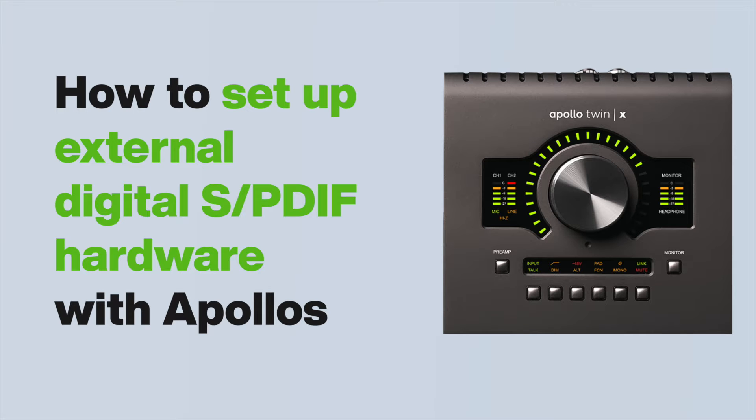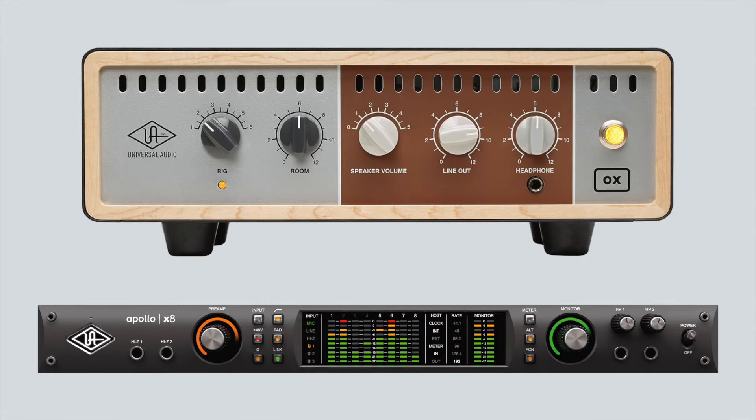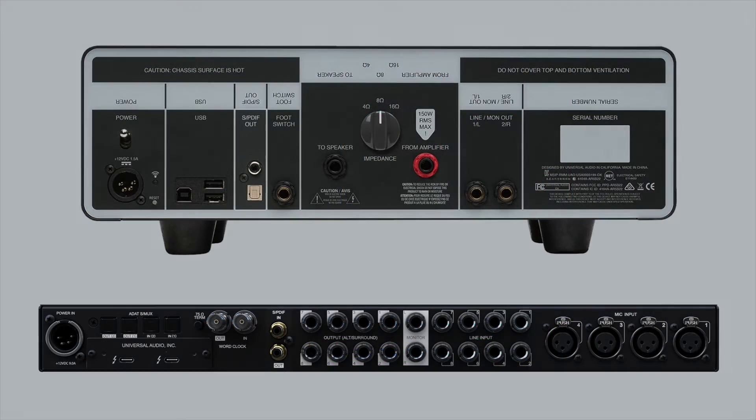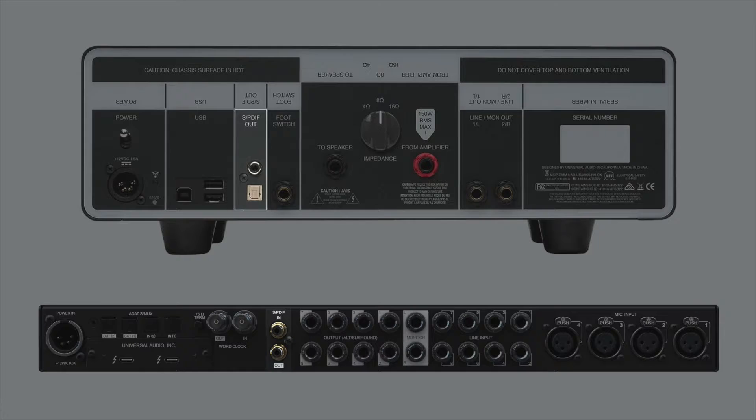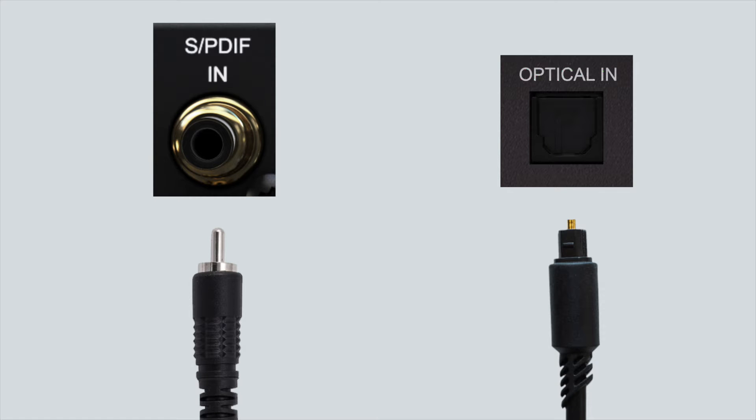In this video, we show you how to use external SPDIF devices with Apollo interfaces. SPDIF is a digital audio format that allows you to send a stereo digital signal from one device to another. SPDIF signals can be transmitted with a coaxial RCA cable or an optical cable using Toslink connectors, depending on the connections available on each device.